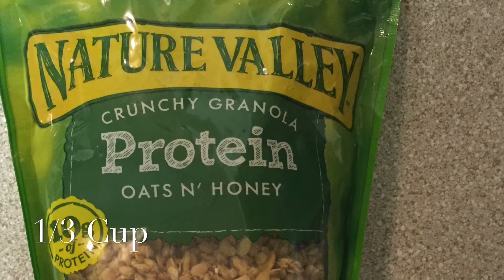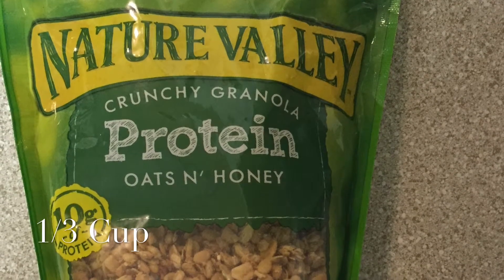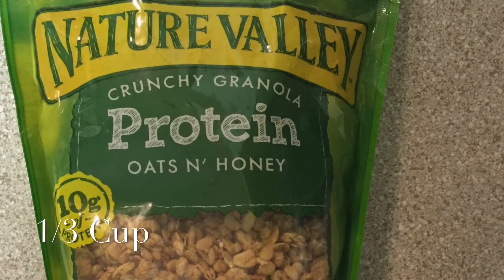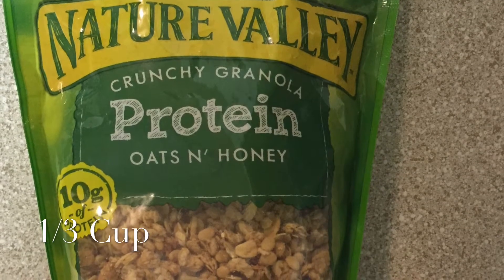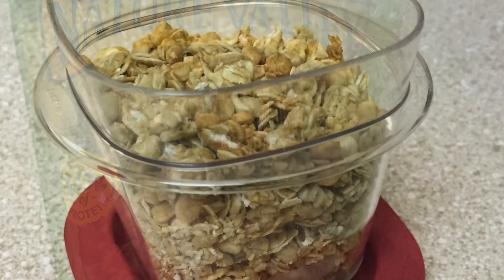The first ingredient we have is our crunchy granola. It has added protein in it and you can use any brand you like. In this case we'll use this Nature Valley one and we're going to have one third cup. The first thing I like to do is separate it out into a separate little container.